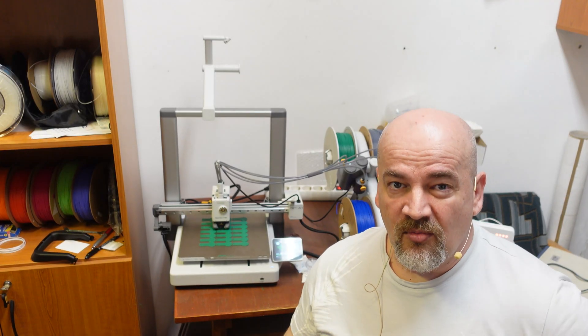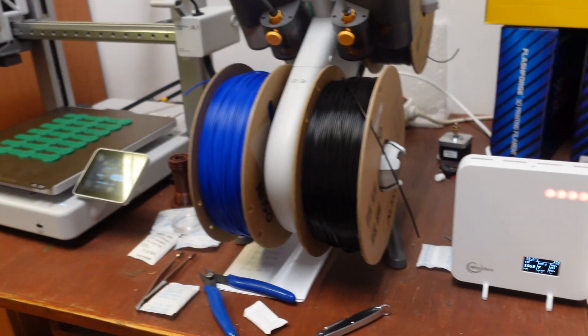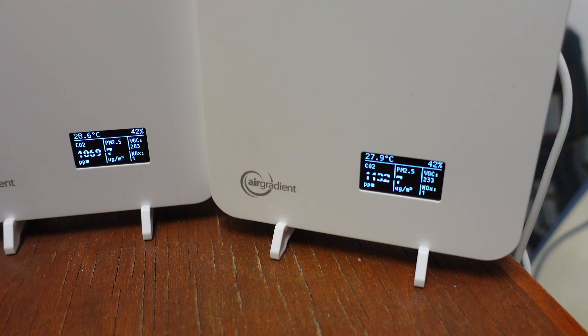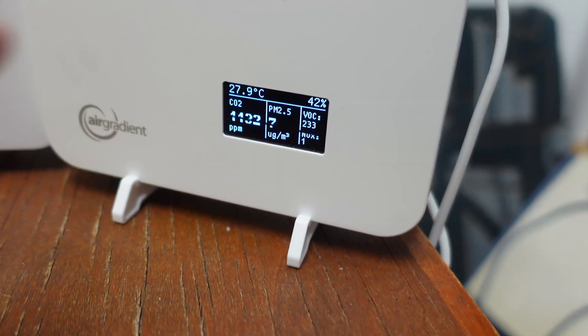This is quite a small office and I can smell the plastic, and under normal circumstances I would open the window. But I have the test in progress and I'm curious whether I can see any correlation between printing and VOC numbers. That's it for today — carbon dioxide went up too much and the VOC is 203 and 233, so it's time to open the window.